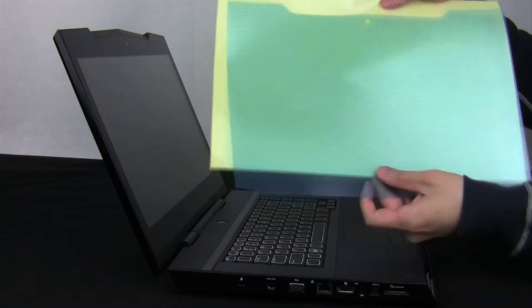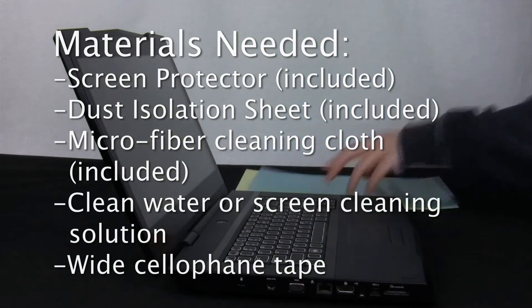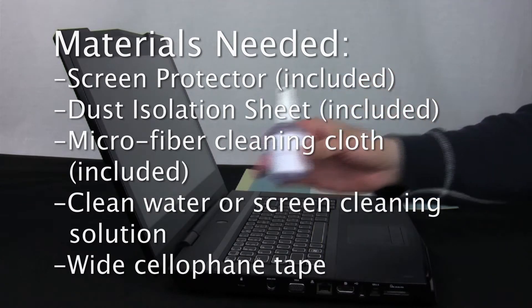The materials you will need include the contents of your screen protector package: the screen protector, the dust isolation sheet, and the microfiber cloth. You may also need a screen cleaning solution or clean water, and cellophane tape.